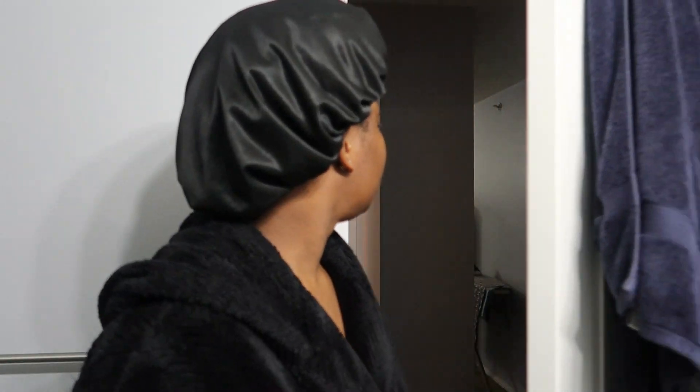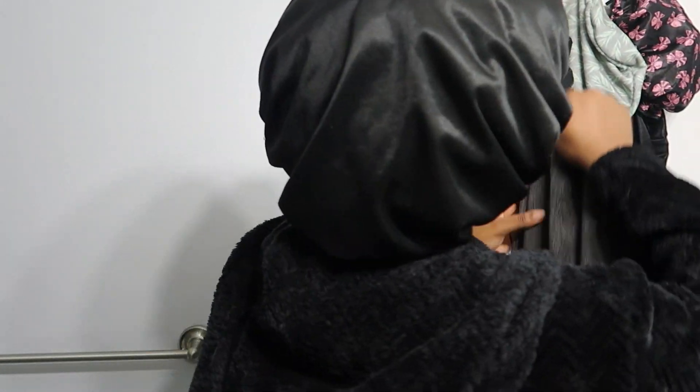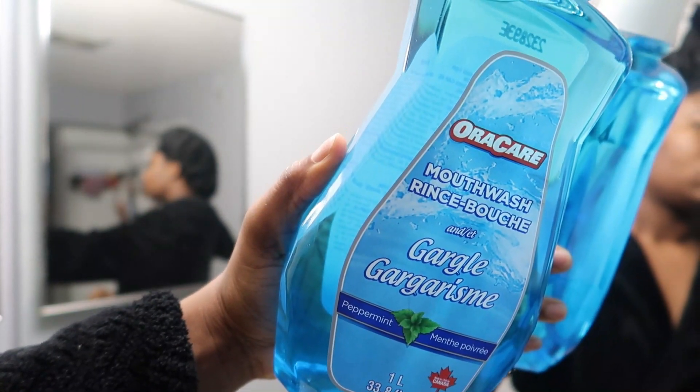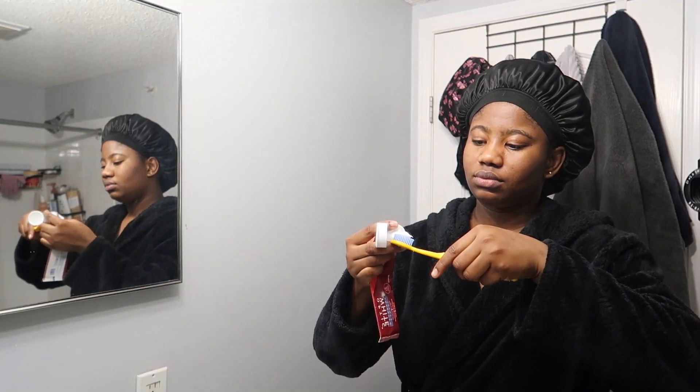After that I headed to the shower and we're going to begin our body self-care routine. I'm starting with oral hygiene — the order I usually go in is floss, mouthwash, and then I brush my teeth and clean my tongue. I don't know why I did mouthwash before floss today, but yeah, just going to clean my teeth and go on my phone for a little while.